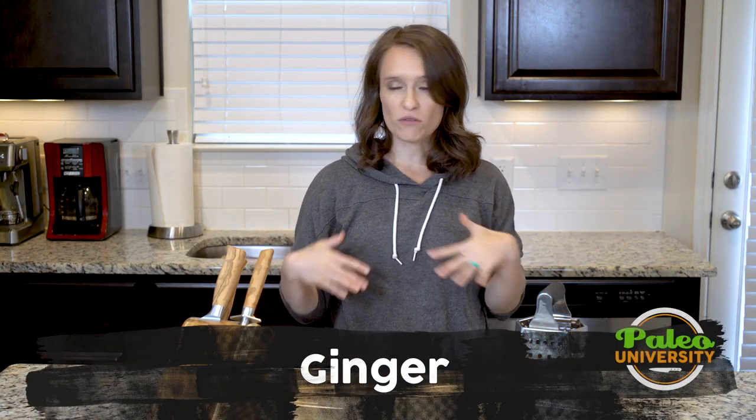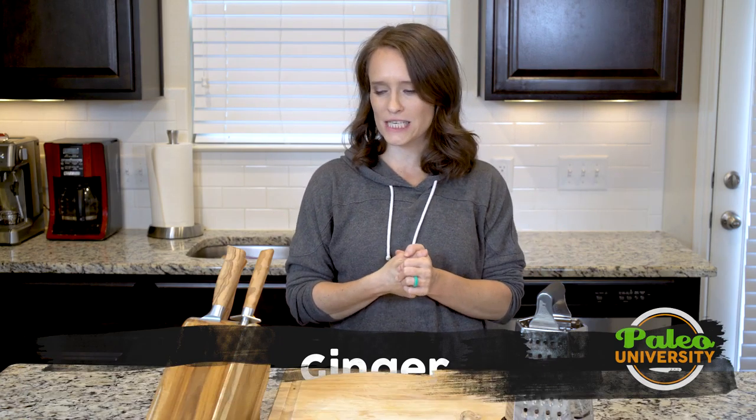Hey y'all. In this video, I'm going to walk you through the process of just grating ginger. Not terribly complicated, but sometimes it helps to see these things.